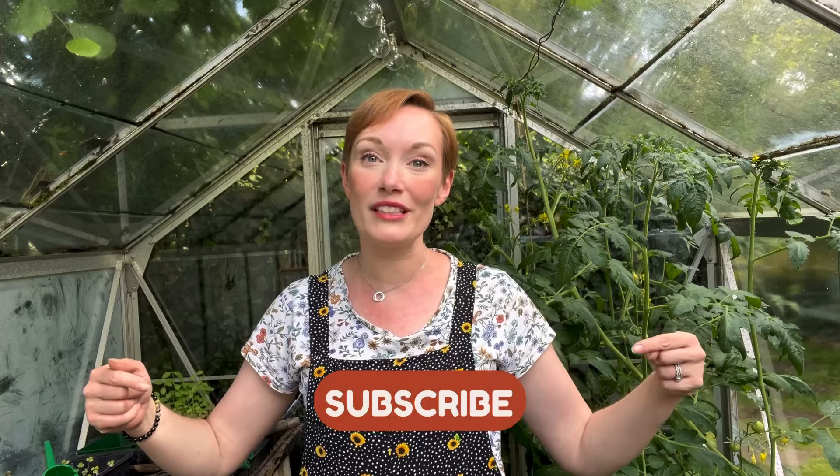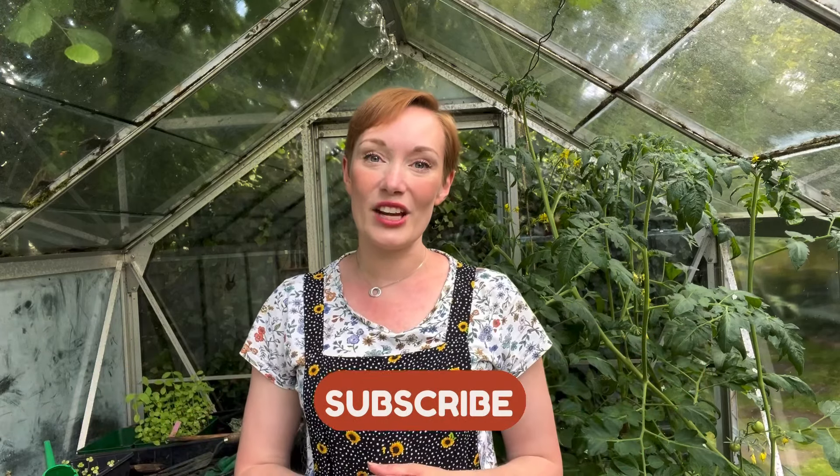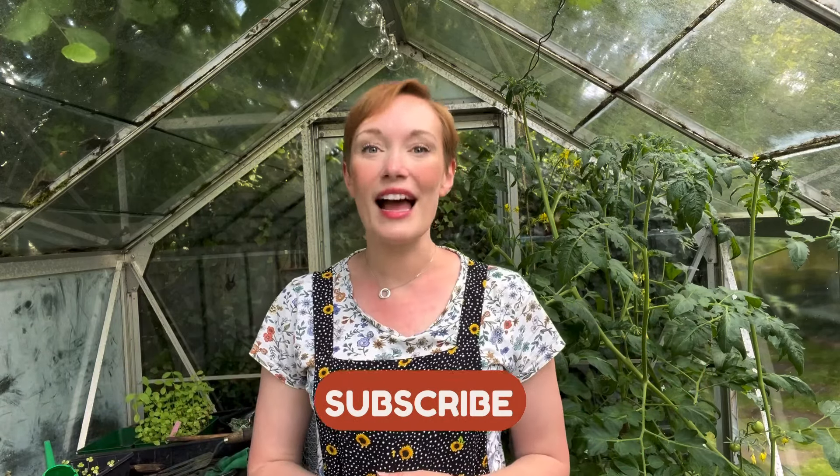Hello and welcome back to Sundays in the Garden. My name is Sarah and on this channel I share all of the things I'm getting up to in my English cottage garden and allotment area. If you're new, I would really love for you to subscribe so you can join our growing community and see all of the things I share in the rest of 2024 and beyond.